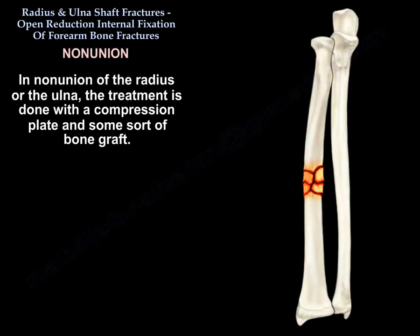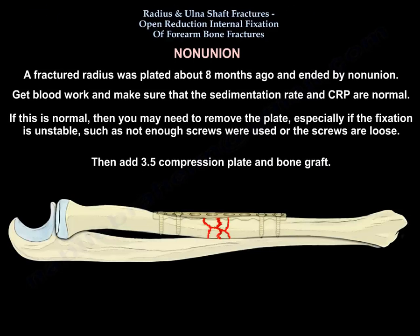For nonunion of the radius or ulna, the treatment is compression plate and usually some form of bone graft. For example, a radius fracture plated about eight months ago that ends in nonunion: get blood work, confirm the sedimentation rate and CRP are normal, then remove the plate — especially if fixation is unstable, such as not enough screws or loose screws — and then add a 3.5 compression plate and bone graft.